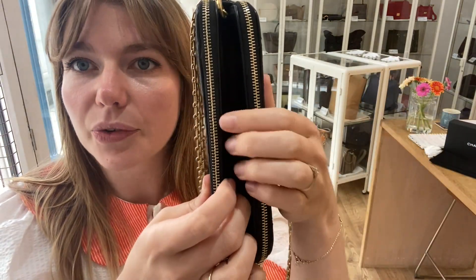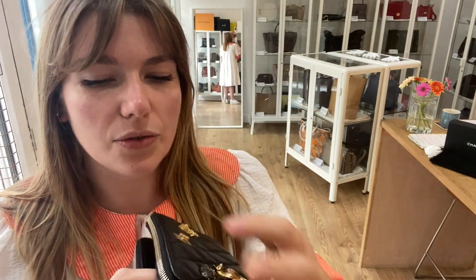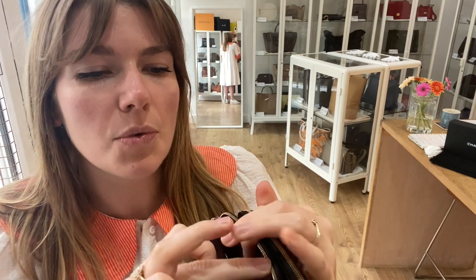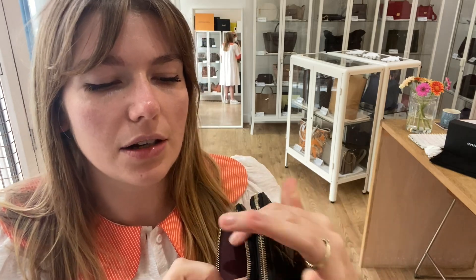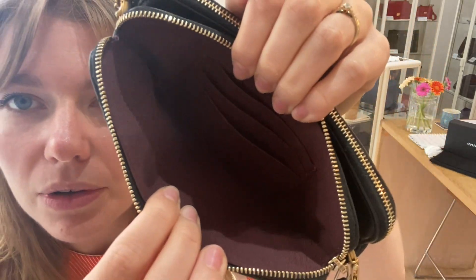Inside you've got three sections: a flat middle pocket and then two zip sections. Here's the back zipped section which has got your date code in there and three card slots. In the front you have got three card slots as well and that lovely maroon lining.